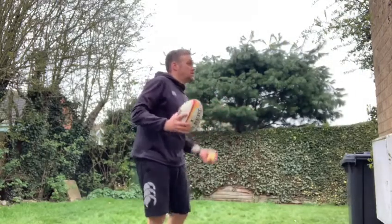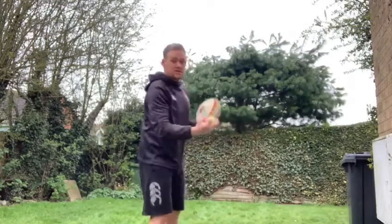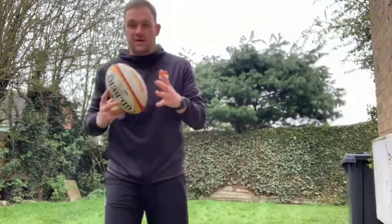So what you'll notice is while we're doing this, all my focus is on the tennis ball and not the rugby ball. It becomes second nature to be able to move the ball between my hands.